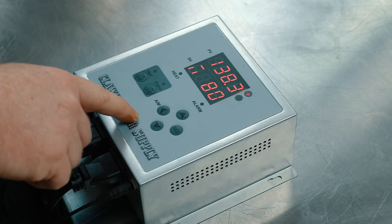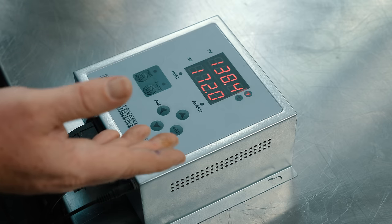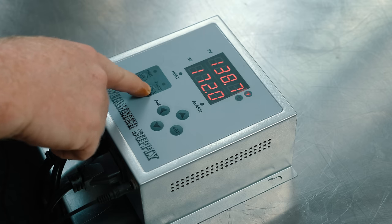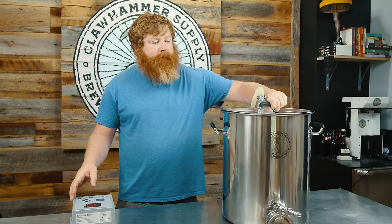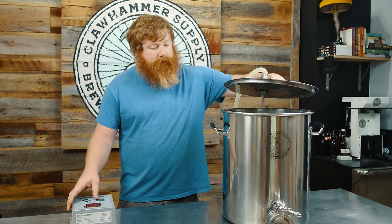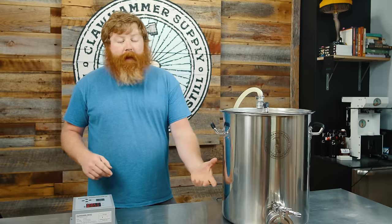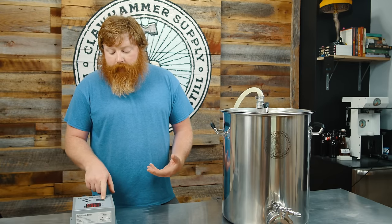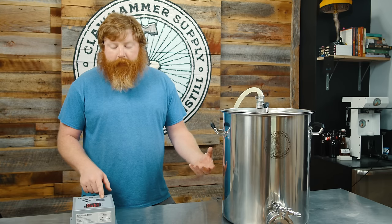If you want to switch back to a set value mode, just hold the AM button again and hit the set button. Also, the heat button and the pump button are pretty self-explanatory. The pump will turn the pump on and off. The heat button — it's not going to supply heat to the heating element unless you have the heat button turned on. The nice thing about dedicated buttons is if you're cooling wort at the end of the brew day, you can still read the temperature and still be recirculating but not have the heat on, which works out really well.